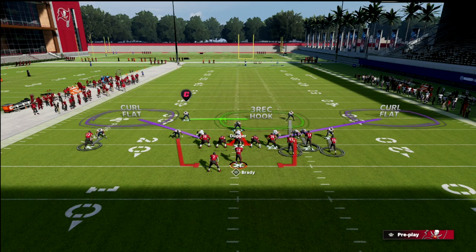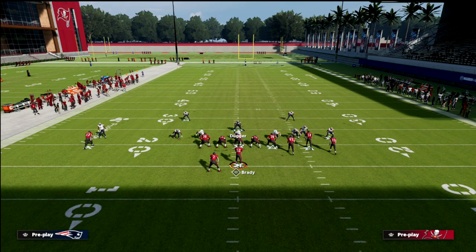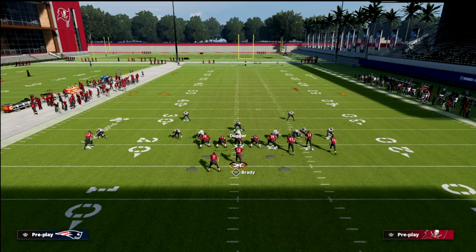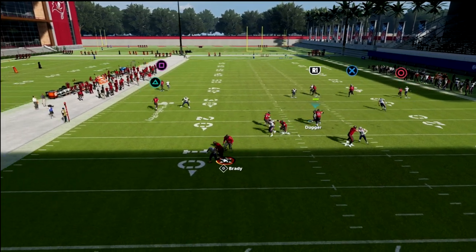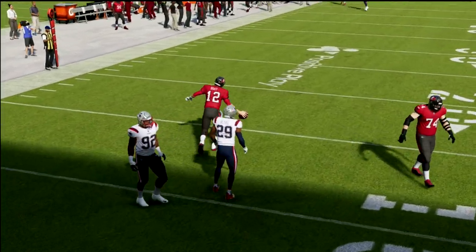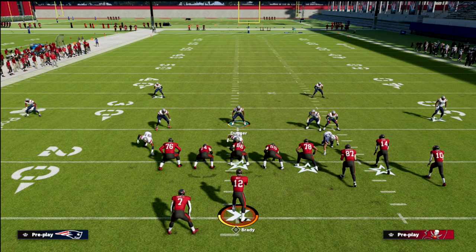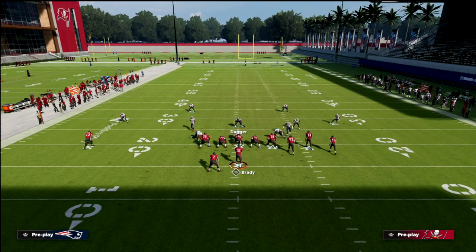It's kind of up to you whether you want to put someone in man coverage on the running back — you don't necessarily have to, but I'd recommend shadowing him. You really don't have to worry about the slot since you've got good cover on the tight end. If the running back or tight end blocks, your coverage will be fine. Watch what happens when I try to roll out — you see how I get an instant shed from those safeties. An escape artist quarterback can still challenge this, but it does force them to at least hesitate a little bit.